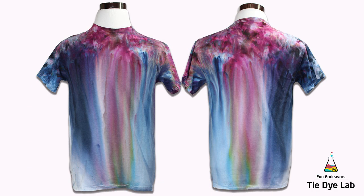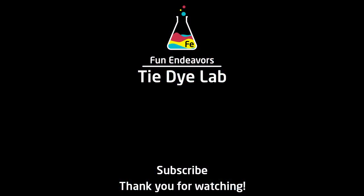So overall I'm really happy with this shirt. I love the dye movement and I think the colors work great together. What do you guys think? Drop me some comments down below and let me know. If you've enjoyed watching me make this shirt, I'd really appreciate it if you would like it and subscribe to my YouTube channel. Thank you all for watching and I hope you have a great day!